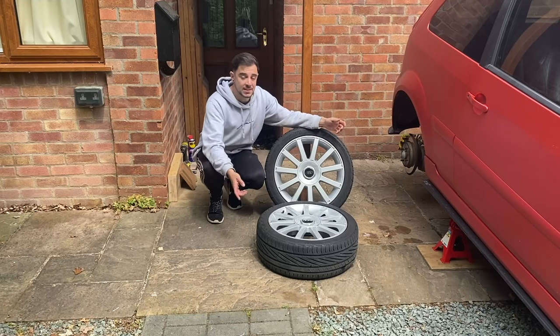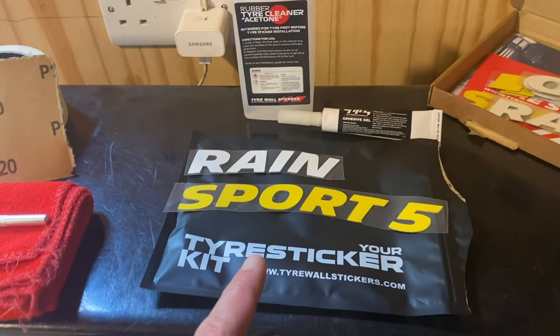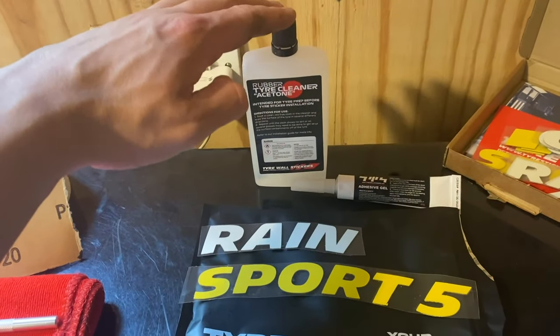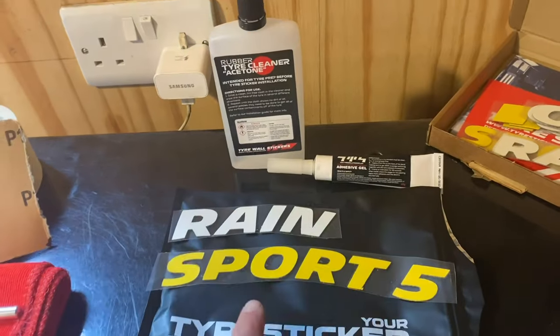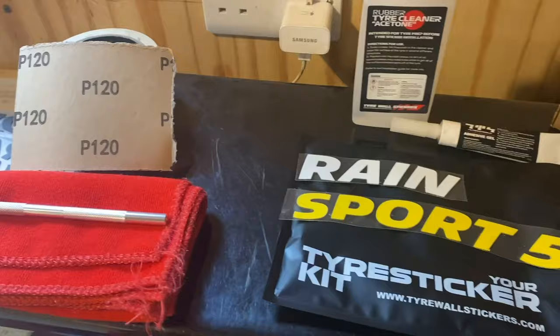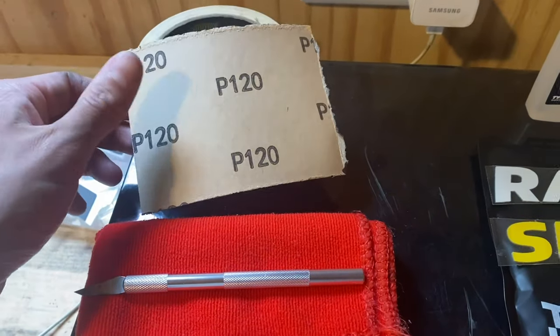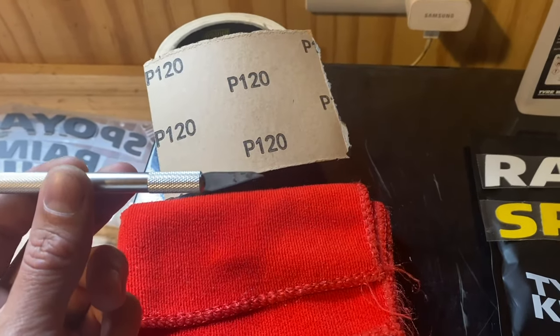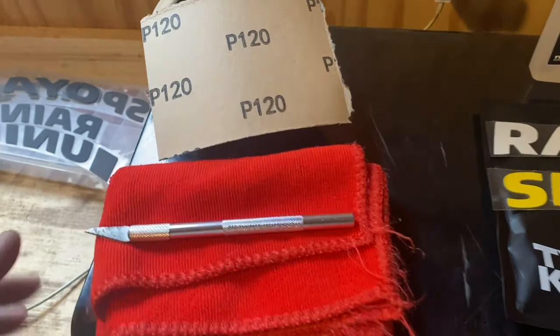Still not convinced? Okay then, let's get these in the shed and get the decals on, and then let's see if that changes your mind. So in the kit you get your decals, you get some cleaner to make sure your tires are nice and clean for the best adhesion, and then you have your adhesive to attach the decals to the tire. In addition to what's in the kit, you're also going to want to grab some masking tape, some 120-grit sandpaper, a sharp blade like a scalpel or Stanley knife, and a lint-free cloth like a microfiber.